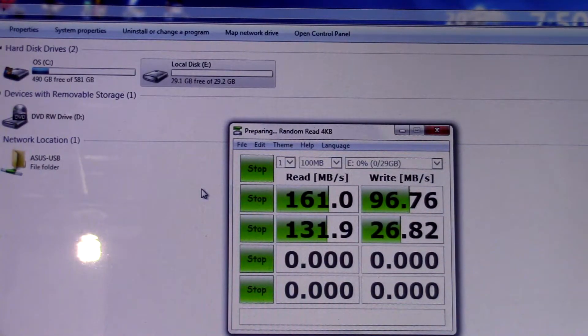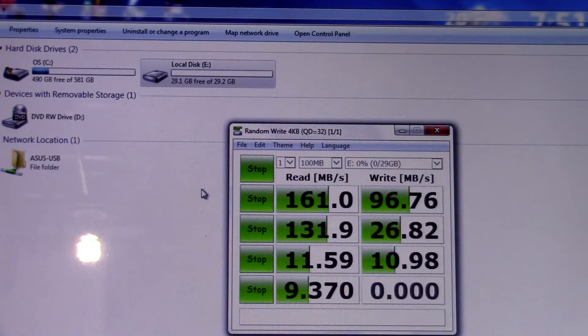Compared to a USB 2.0 flash drive that I benchmarked not too long ago, you'll see that this is every bit of 10 times faster. I'm definitely happy with what I'm seeing on screen as far as the benchmark goes — I'll be able to transfer a lot of video much faster than using a USB 2.0 drive. And there you go, that test is complete.